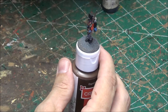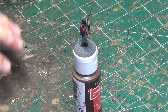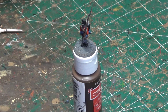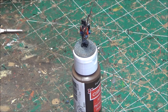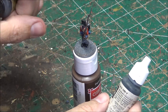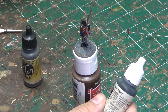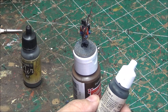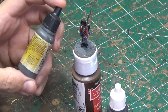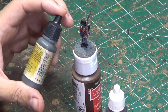Next thing we're going to do is highlight the black. For highlighting black you use a really dark gray and lighter gray. I'm going to use black gray — it'll go on the black, maybe covering 30 percent. Go over any ridges or creases with the black gray. For the final edge highlighting on the black I'm going to use anthracite gray — which is actually German panzer gray — and that will just go on the extreme edges.